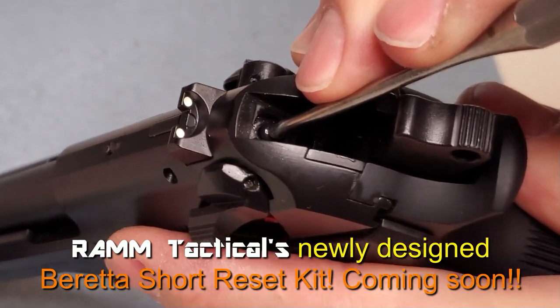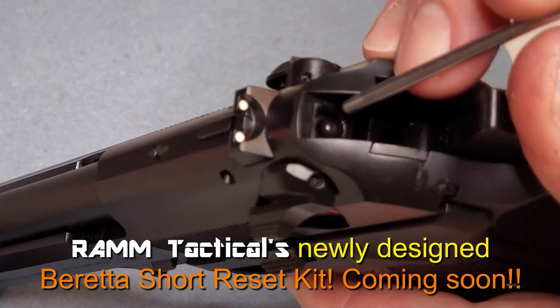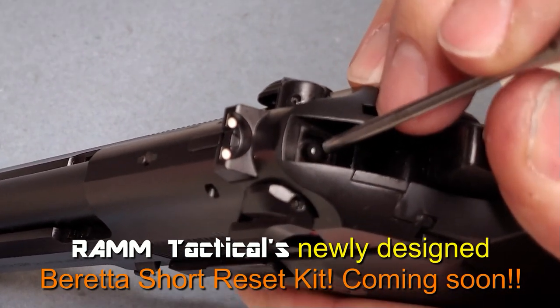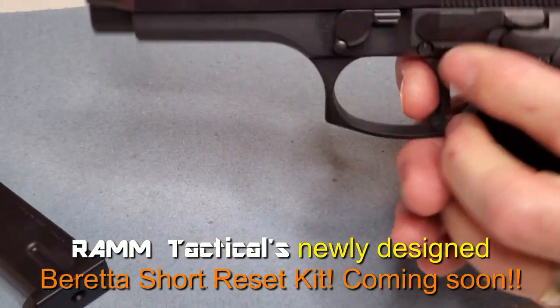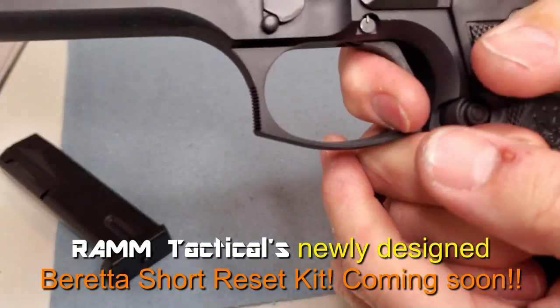This is a nice little safety test. Without the trigger pulled, you can see that the pin is engaged into the safety plunger, and pulling the trigger all the way, you can see the firing pin is freed up. So with that short reset we have full safety functionality and a nice smooth double action pull.